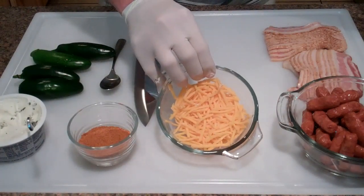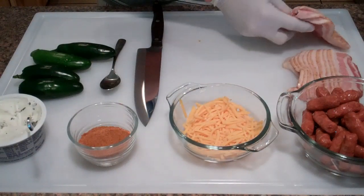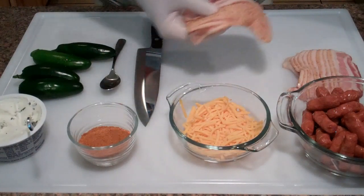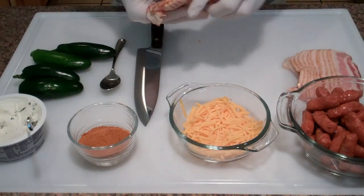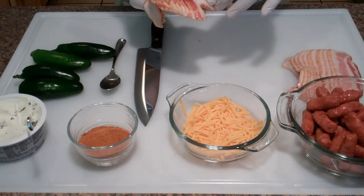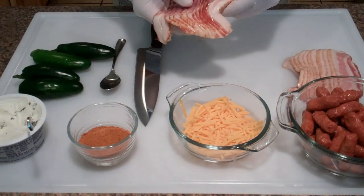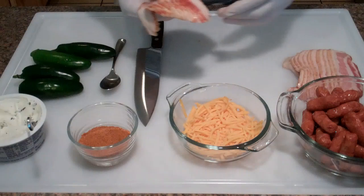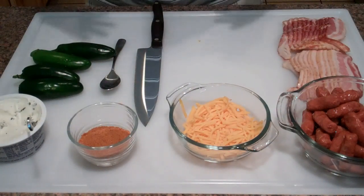We've got some shredded sharp cheddar cheese and then some bacon. I just cut this bacon in half and I like to use the thick-sliced bacon — it just helps hold everything together a little bit better and just tastes better. I mean, the more bacon the better, right?